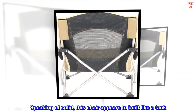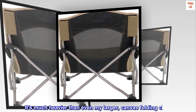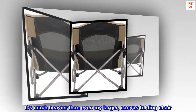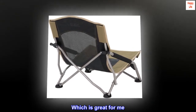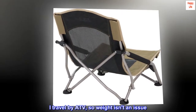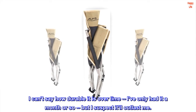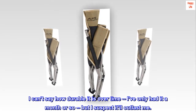Speaking of solid, this chair appears to be built like a tank. It's much heavier than even my larger canvas folding chair, which is great for me. I travel by ATV, so weight isn't an issue. I can't say how durable it is over time — I've only had it a month or so — but I suspect it'll outlast me.